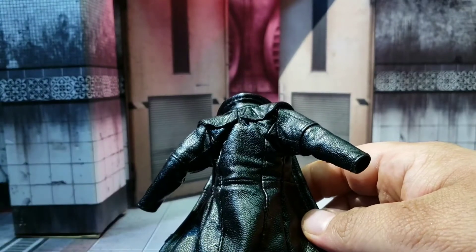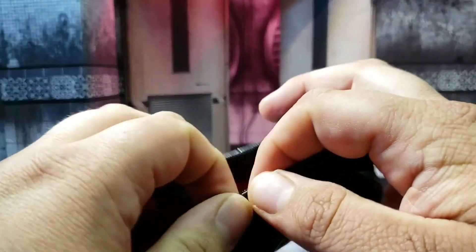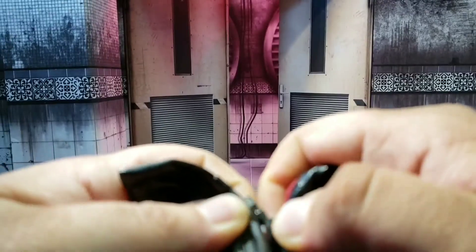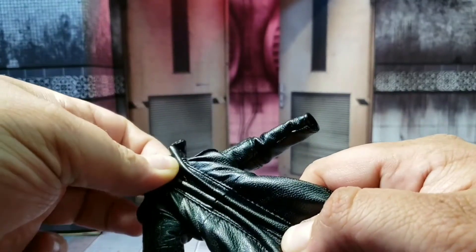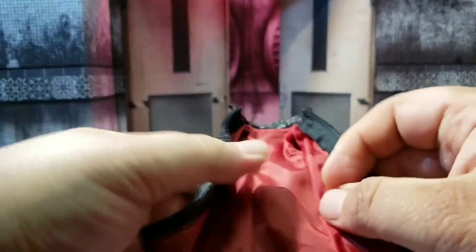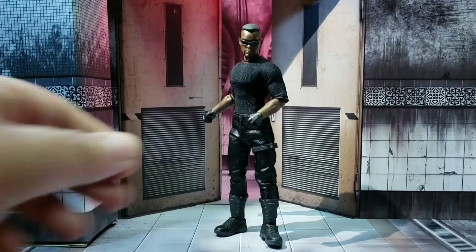First up in accessories, we have Blade's jacket. This was something missing from the toy fair version and I'm glad they included it here with the standard release. The jacket looks good — it's nicely sewn and put together, and it's even got a zipper which you can attach. Just be careful with it and it will zip up quite well. That little extra detail is something Mezco goes the extra mile to do. Some people complain it's too big, which is a fair criticism, but it doesn't bother me much. It also has bendy wire at the bottom of the jacket and at the collar, and I love the red inlay.